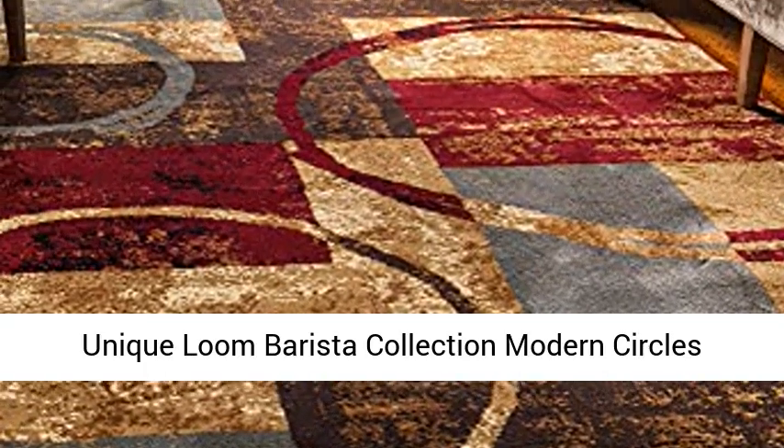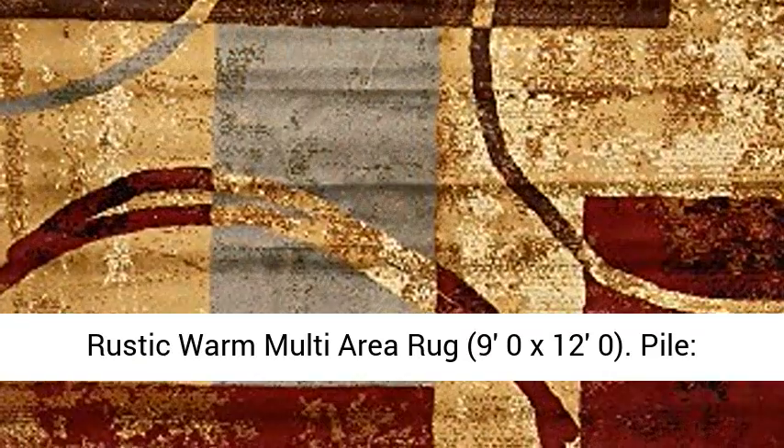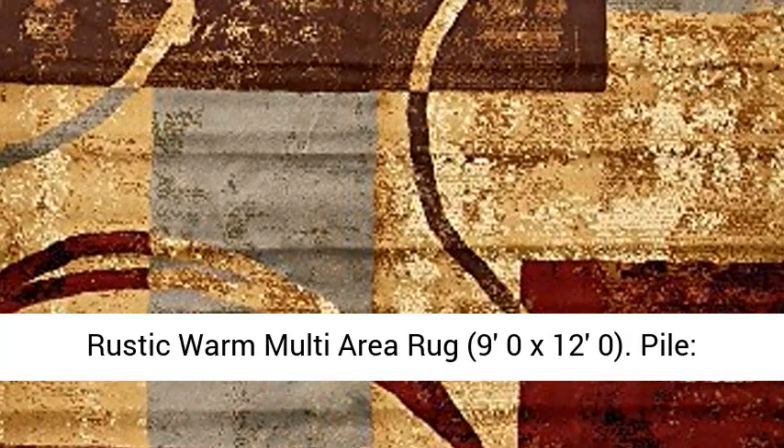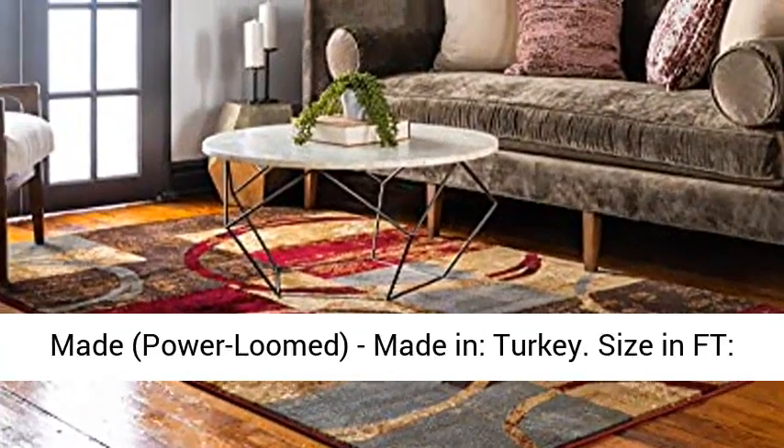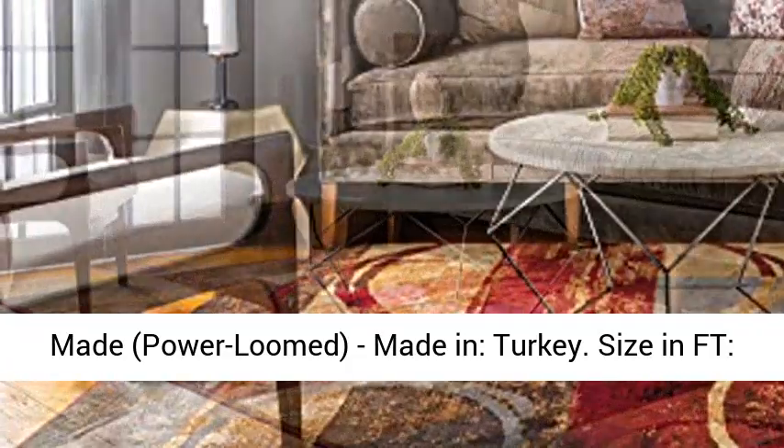Unique Loom Barista Collection Modern Circles Rustic Warm Multi-Area Rug, 90x120. Pile: Polypropylene. Backing: Cotton. Weave: Machine-Made, Power Loom. Made in Turkey.